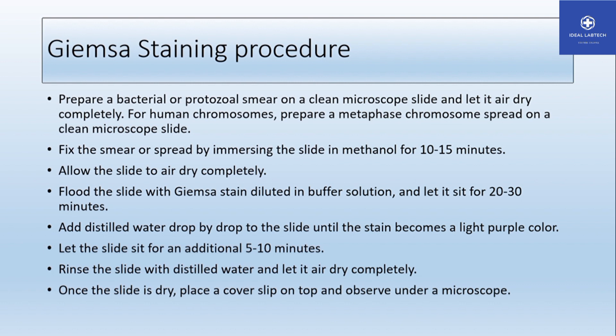After staining, apply water to wash the slide, wash the floor of the slide, dry your slide, and rinse your hands. The cells will show clear differentiation after this process.